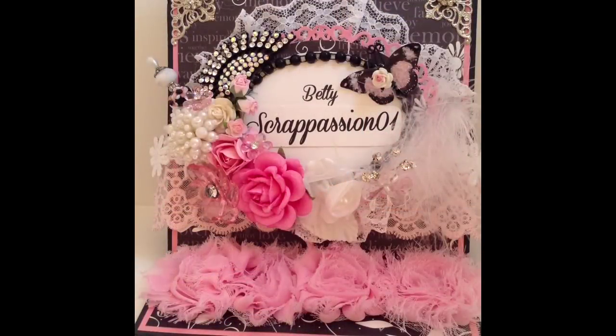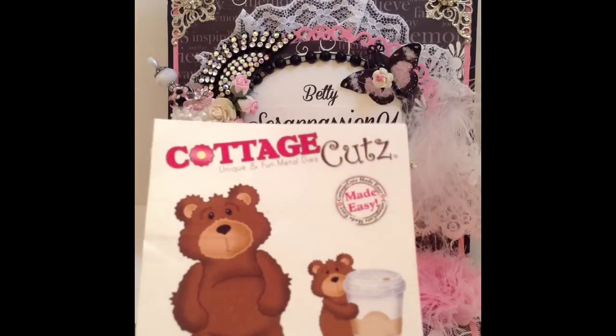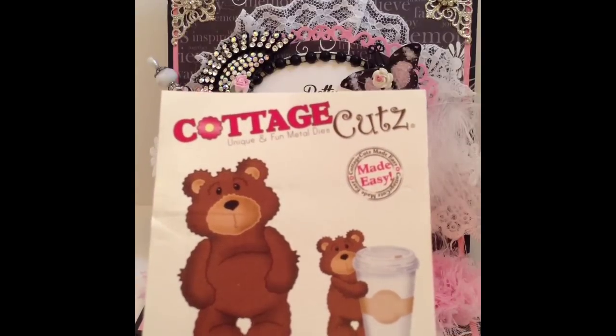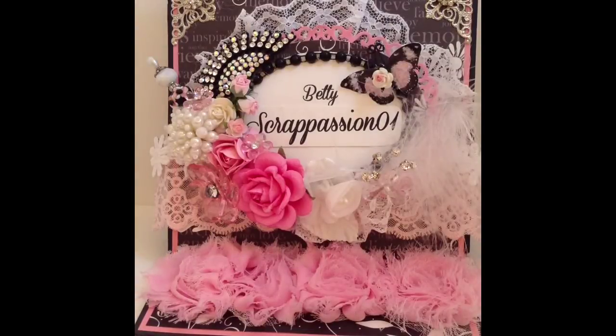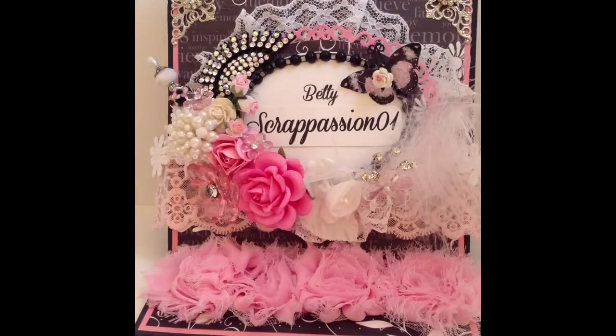I'm here to share with you two card candy kits that I created for a swap over on Crafters with Artitude Facebook group. We were to create two card kits that contain five embellishments each. So I'm going to share with you real quickly some of the products that I used. I used this cute die from Cottage Cuts, these stickers from the Paper Studio, and this Spellbinders Labels Eight.